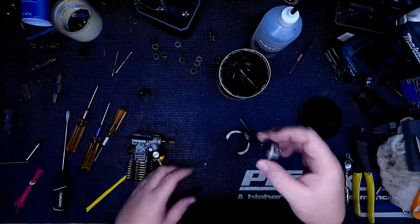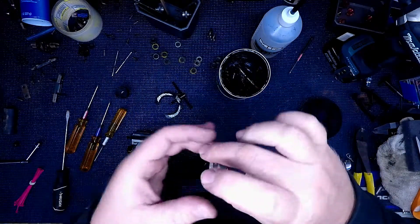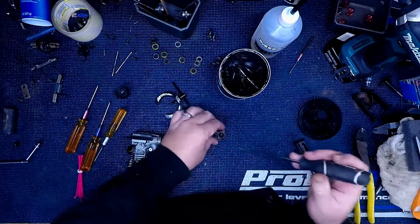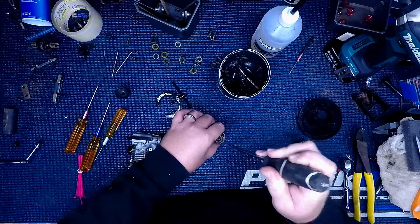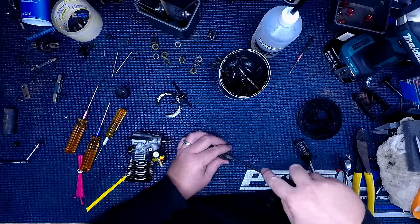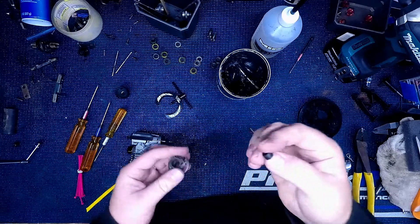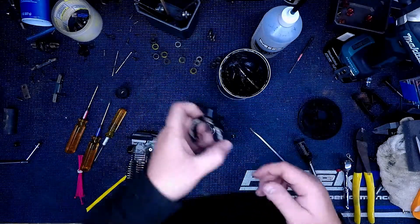And the collet never let go. See how easy that was? It just pulled the whole thing off. Now I can pop that collet out. There you go. So there you have it — that's a fast and easy way you can pull the flywheel off.